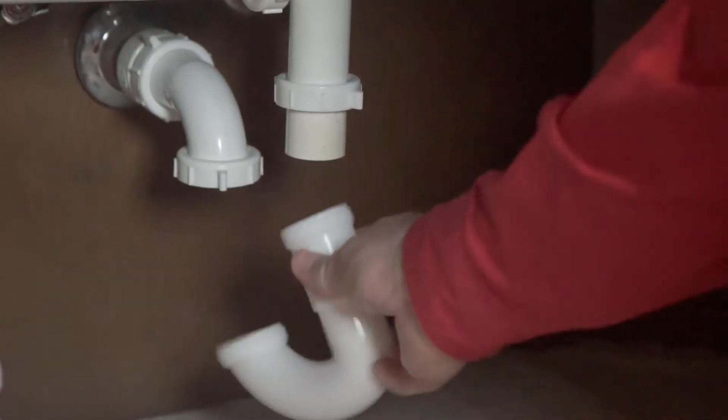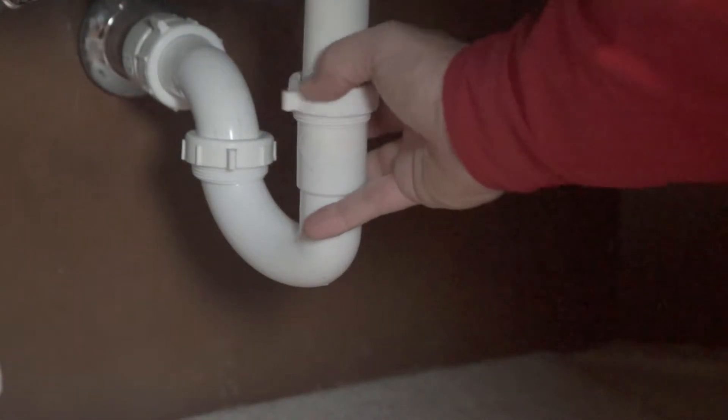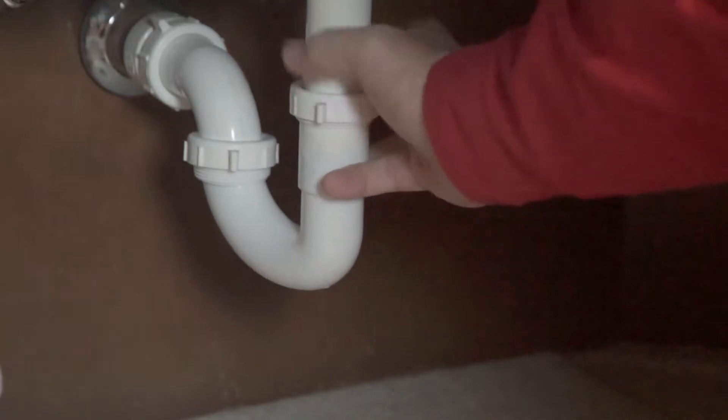Next, put a tailpiece washer into the flared end of the tailpiece and attach it by screwing the slip nut onto the sink strainer. Then join the trap arm to the drain pipe by using a slip nut and washer to connect them.